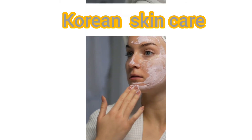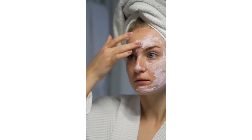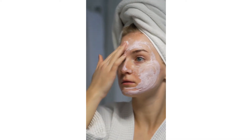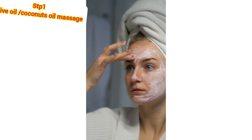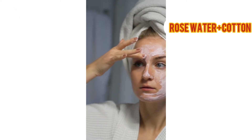If you don't have any skin in Korean, you can follow a Korean skincare routine. First step, use coconut oil with olive oil. You can also use rose water.